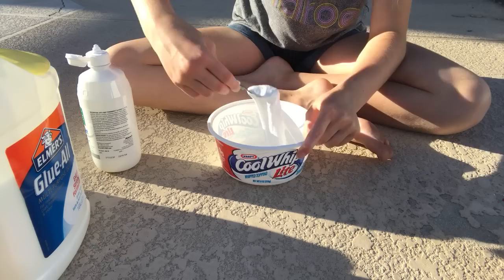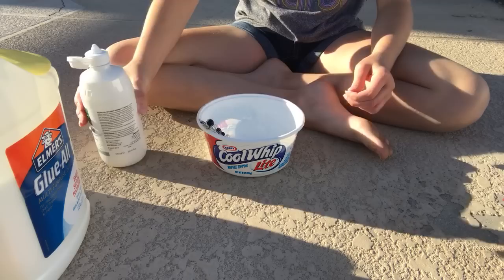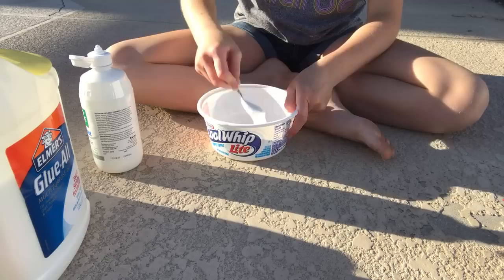My slime is almost done, it still sticks a lot though because I'm too scared to add a whole bunch of contact lens solution. If you guys don't want to do this, you can still stick with either a borax solution or laundry detergent — a.k.a. liquid starch or Tide.